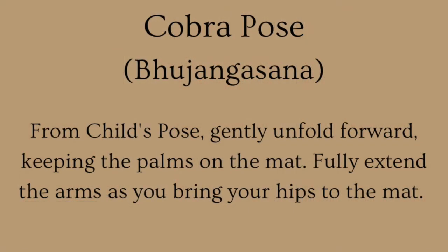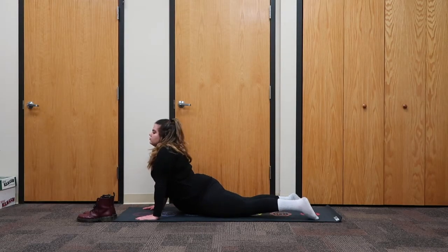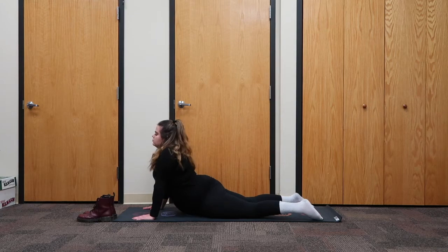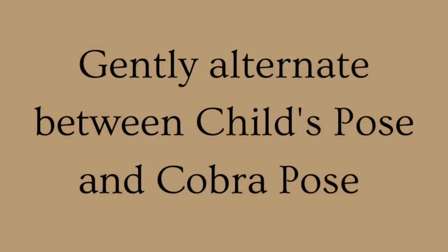Cobra Pose: from Child's Pose, gently unfold forward, keeping the palms on the mat. Fully extend the arms as you bring your hips to the mat. Gently alternate between Child's Pose and Cobra Pose.